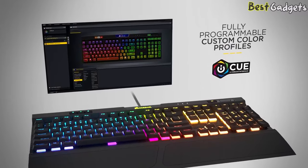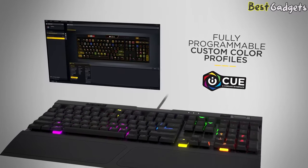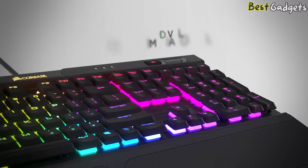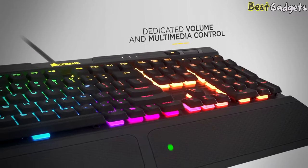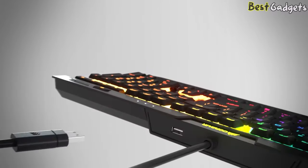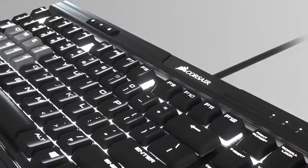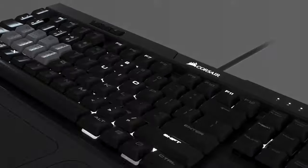The intuitive and powerful Corsair iCUE software gets fully programmable custom color profiles. It also has dedicated volume and multimedia controls. The palm rest is detachable, but it's a bit hard to remove. There's a USB pass-through port on the rear, plus a block of buttons in the top left for profile storage, backlight brightness, and game mode.